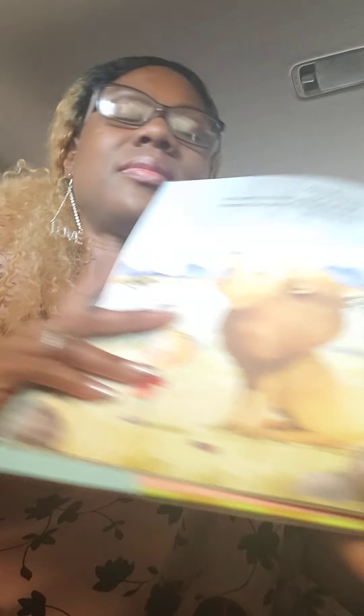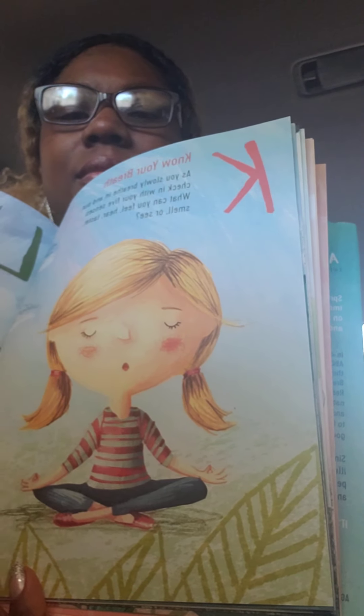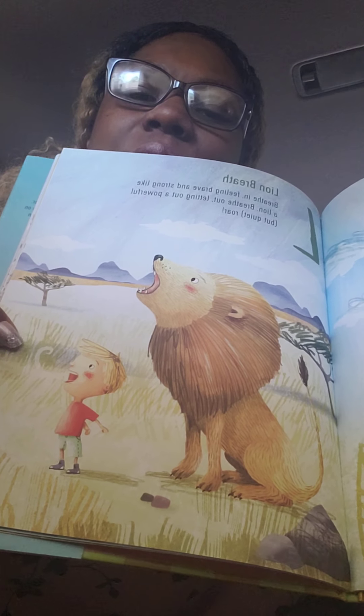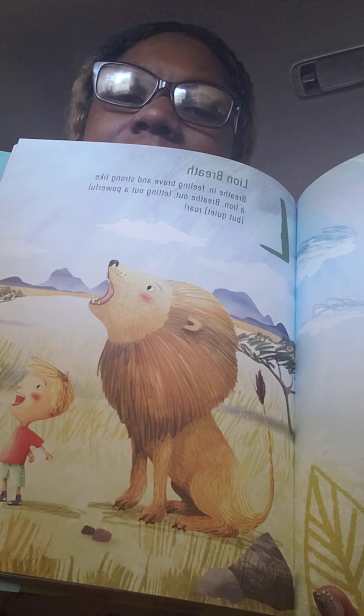K is know your breath. As you slowly breathe in and out, check in with your five senses — what can you feel, hear, taste, smell, or see? L is lion breath. Breathe in feeling brave and strong like a lion. Breathe out letting out a powerful roar. The lion breath is one of their favorites too.